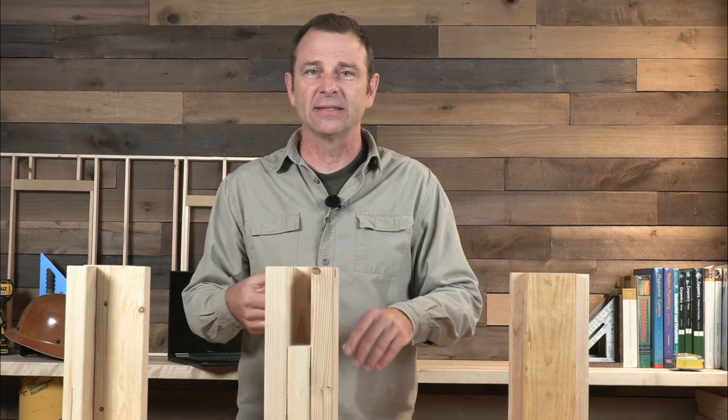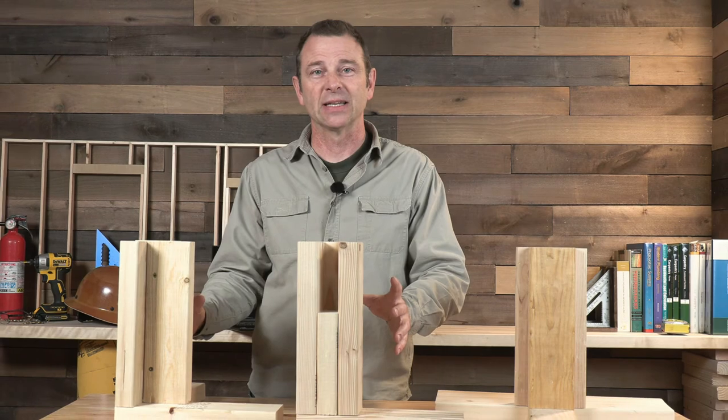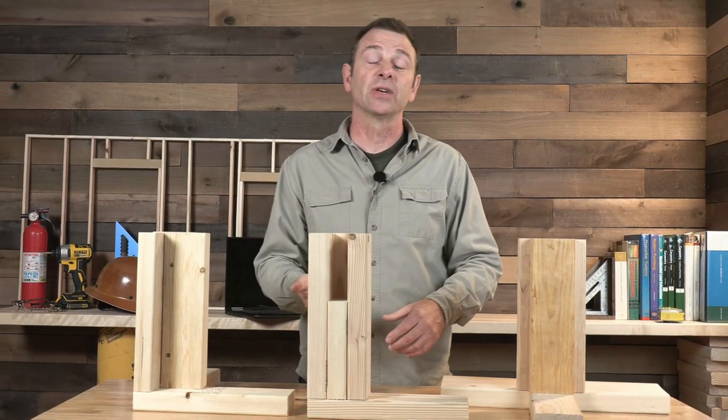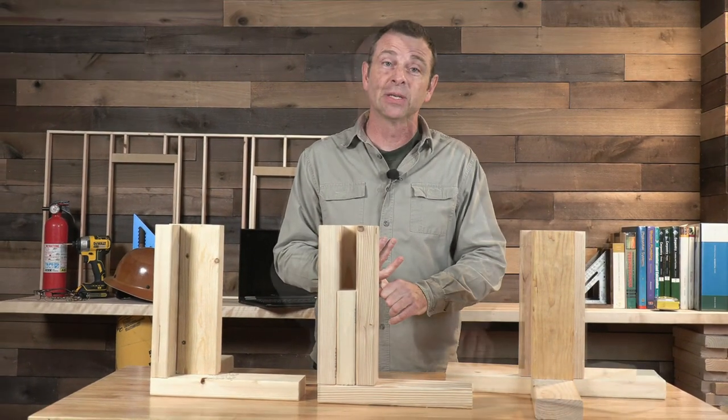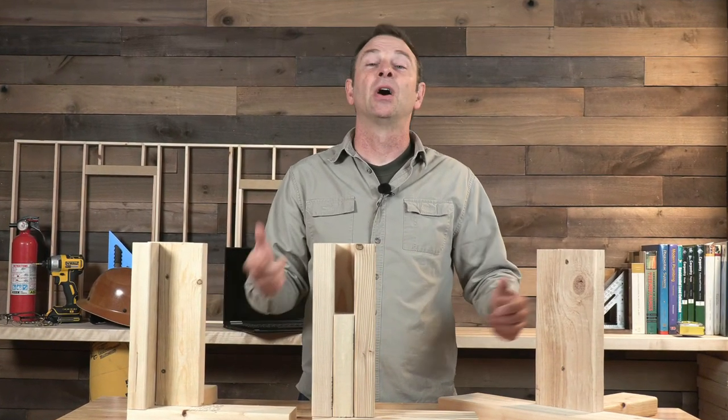Students really start to understand studs, plates, and space to insulate. All of this makes a lot more sense with these examples. They can be used over and over again and take only a few minutes to build. Not a lot of effort for a huge impact for students.